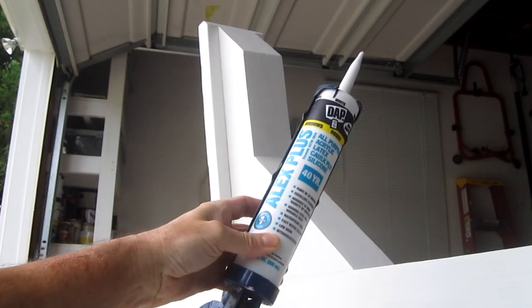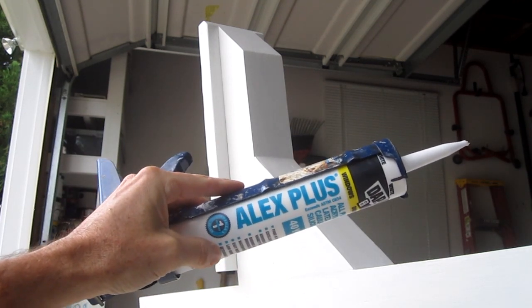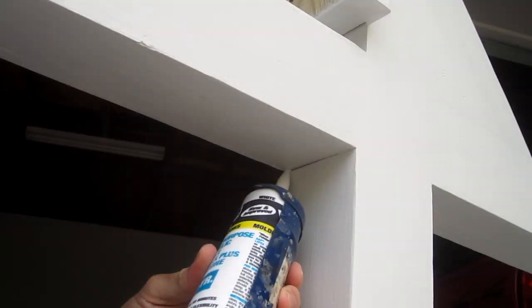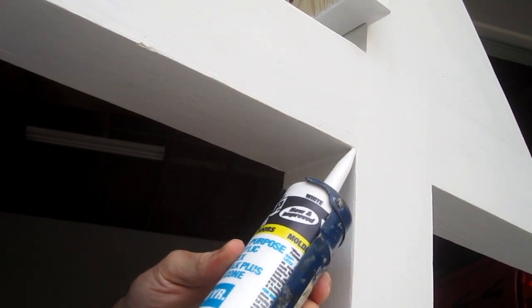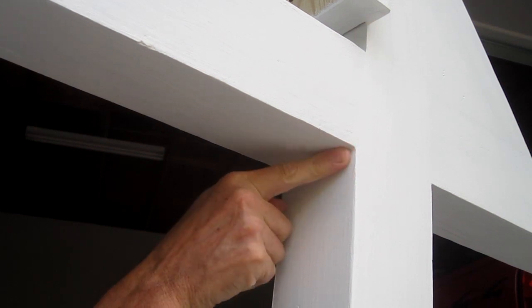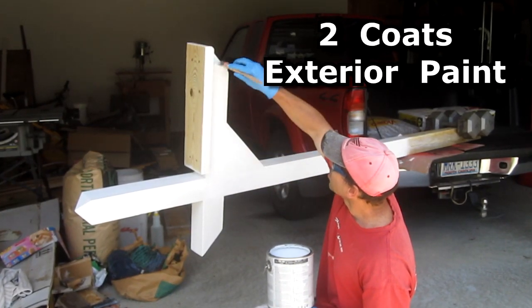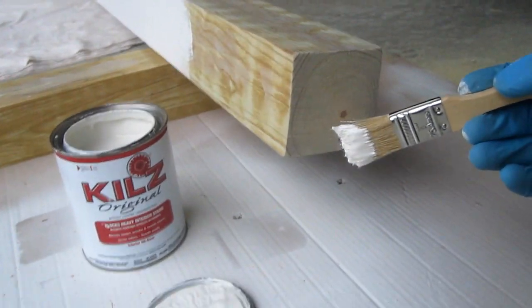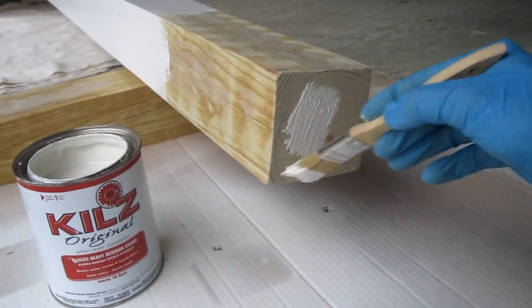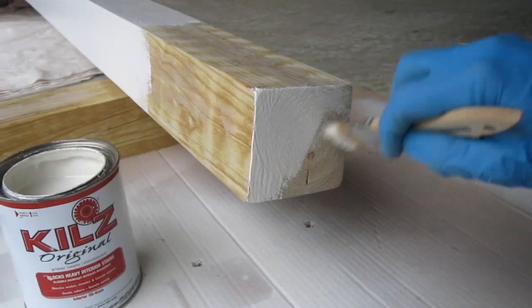After the two coats of primer I caulk the little gaps with this Alex Plus caulk. After I cut the post to height I prime the end — kind of weather seals it a little bit better.